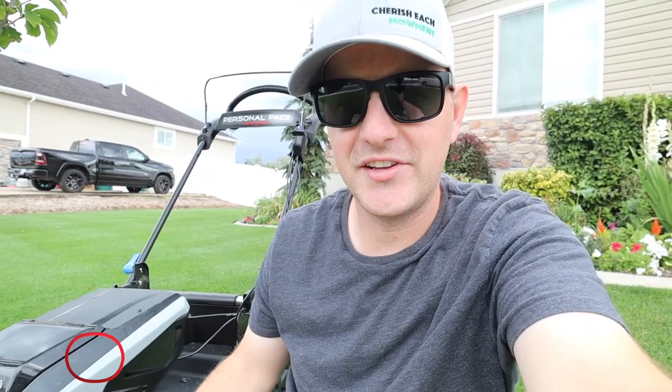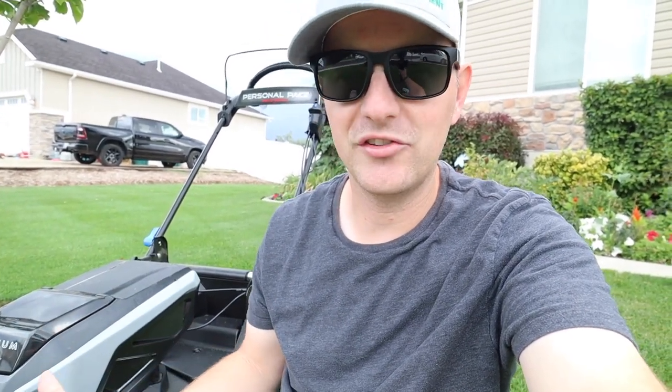Before I get into it, I just want to say that Toro did send me this mower — full transparency there. Toro has been a partner with the channel for several years now, they've been great. The nice thing is when they send me stuff to review, they don't ask me to give you a positive review just because they sent me something. This is my personal opinion of this mower after using it, and I want you guys to be able to make an informed decision, whether you're interested in this or just in seeing how the progression of electric lawn mowers is doing in general.